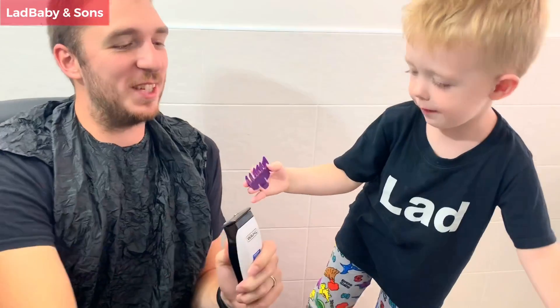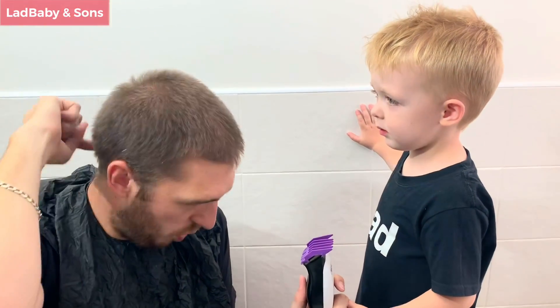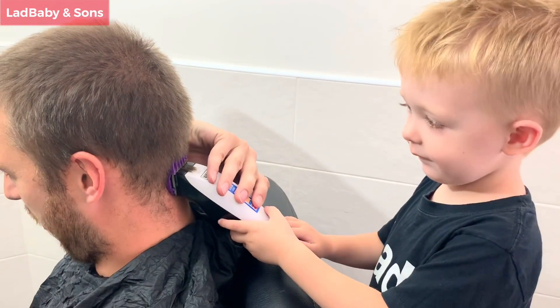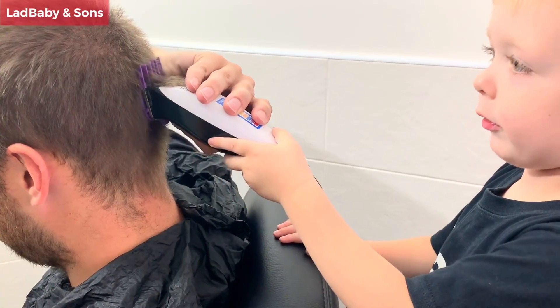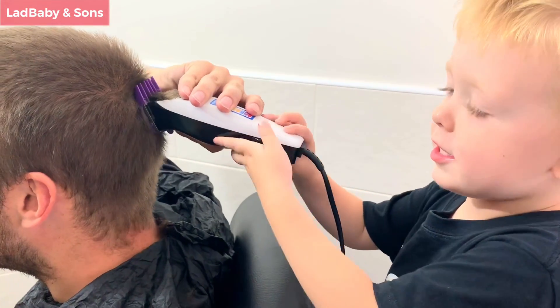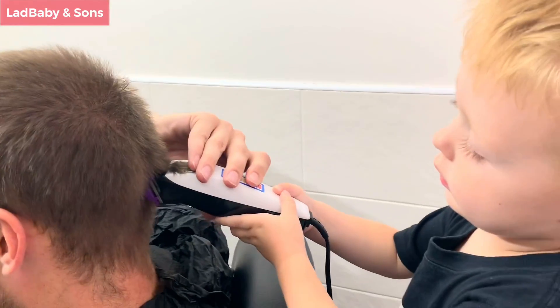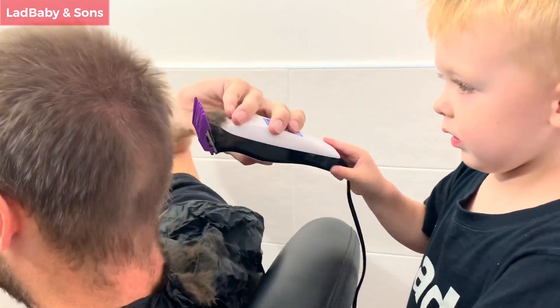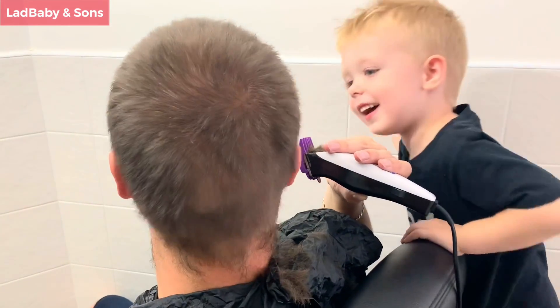Brilliant news — let's go for the purple one! Which part of my hair do you want to cut: the front bit, the side bit, the top, or the back? The back! You want to cut the back — great! Let's spin around. Is this the right place? Yeah. Are you holding? Come on then, push it! Turn your head around, let's have a look. Wow, how's it looking? Are you doing a good job? Yeah!